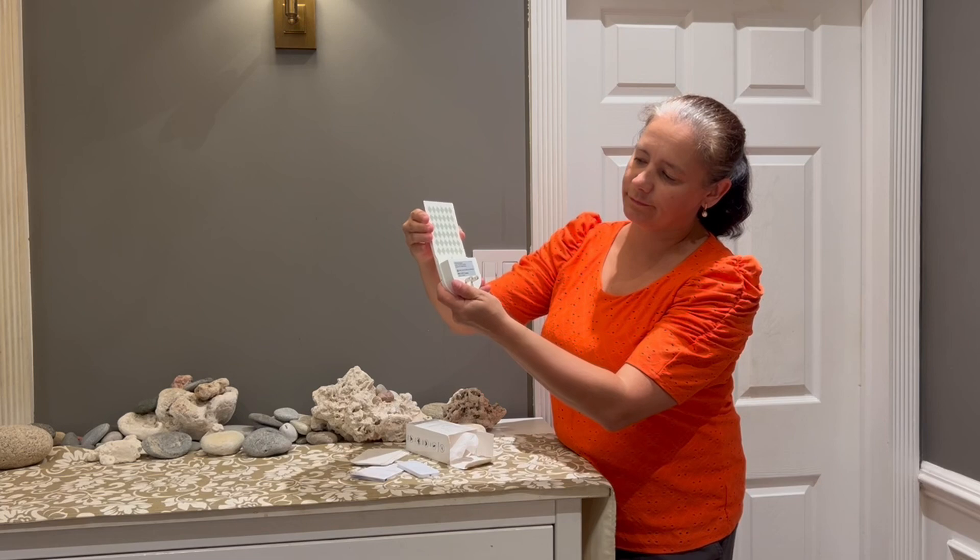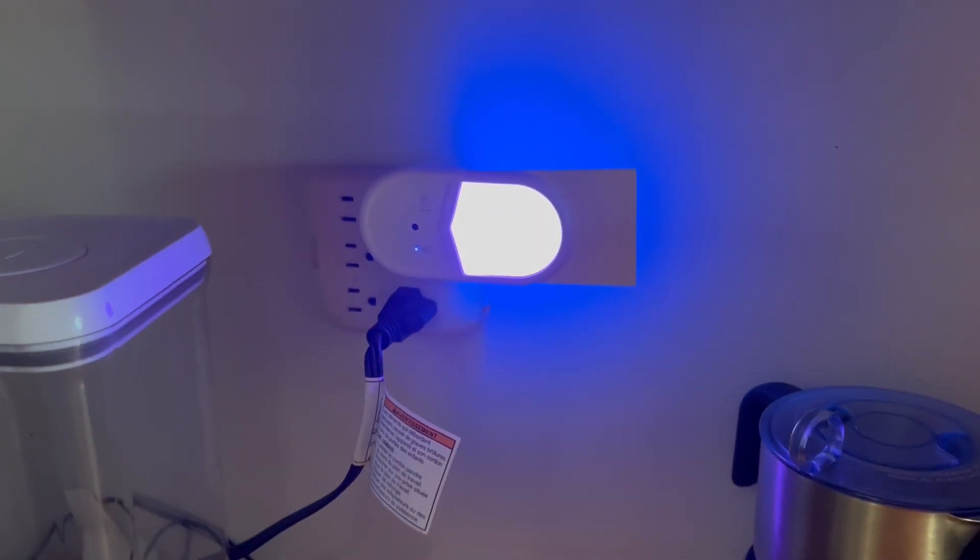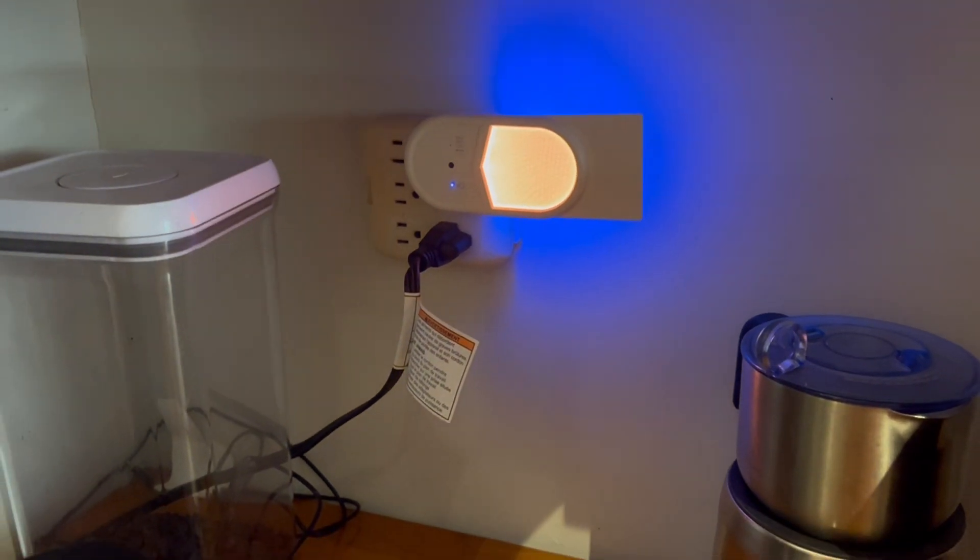The trap attracts flies with its light, and the sticky board captures them. It's easy to use — just plug it in the power socket and it's ready to go.